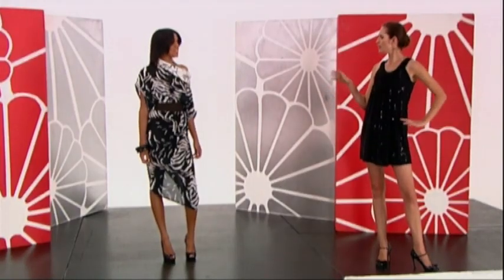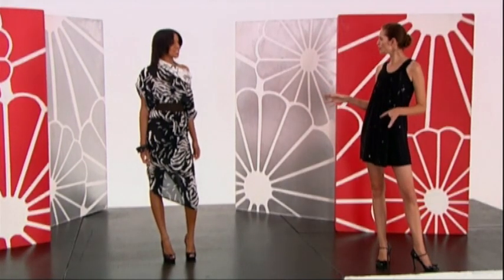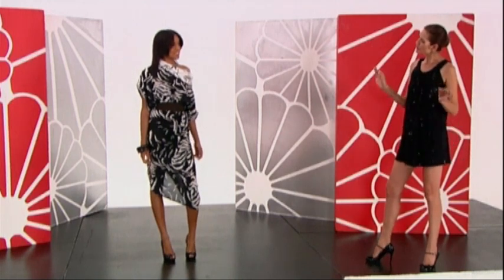I think it's very feminine, approachable, and beautiful. The hair and the whole look together — I really think it's stylish.